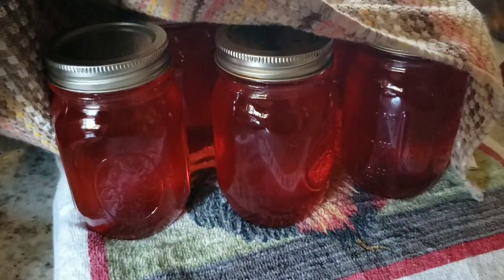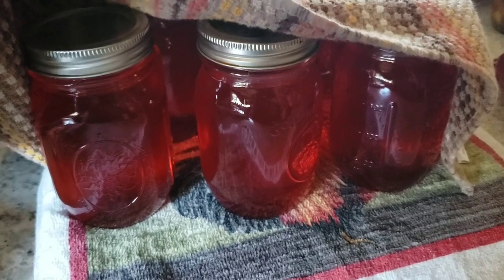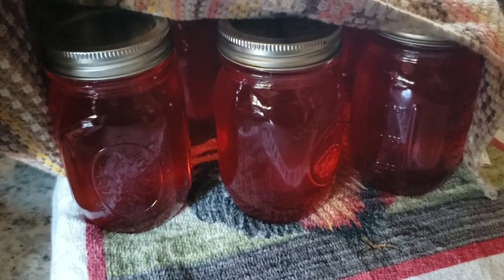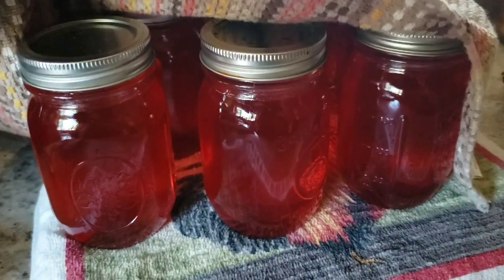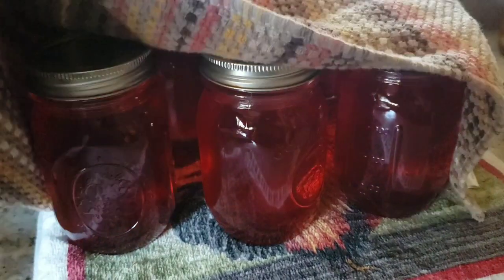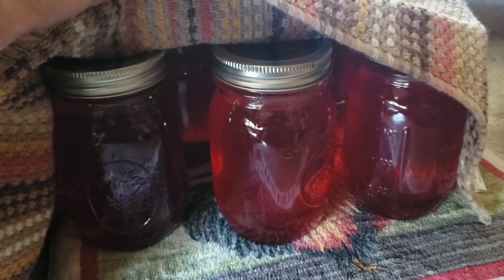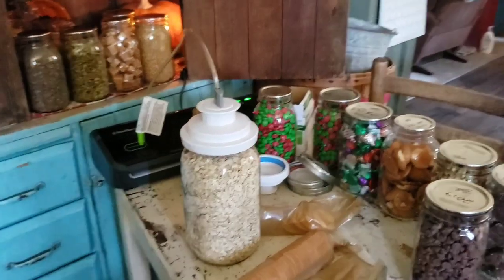After boiling the peelings, the first batch of jelly I did the other day gave me seven pints. Now I'll have nine pints, so we've got a total of sixteen pints of jelly out of just peelings that I boiled.